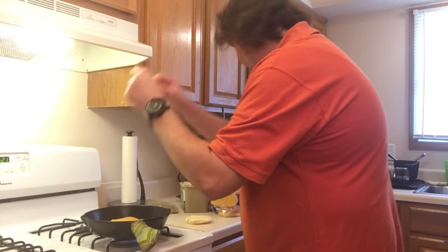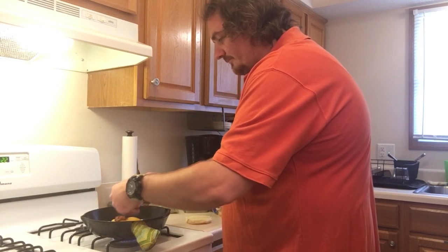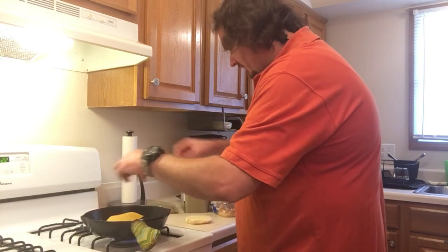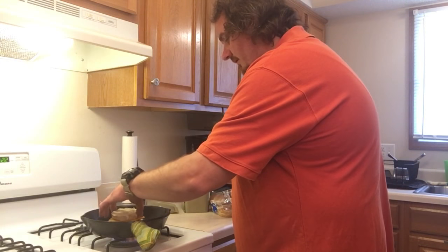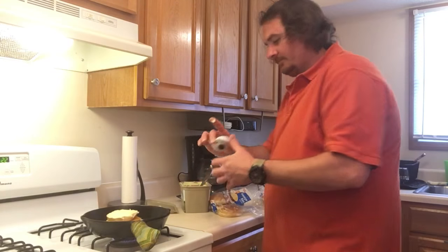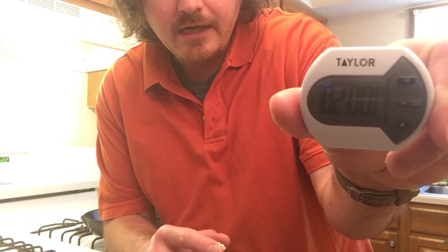Put your cheese on there like so, and choose our bacon of choice today. That's looking good. And we're just going to stack the other slice — just like we normally do any other grilled cheese. And today I just so happen to have my handy dandy timer, and I have it set for two minutes. That just happens to be about the perfect time per side. So we'll go ahead and get started there.